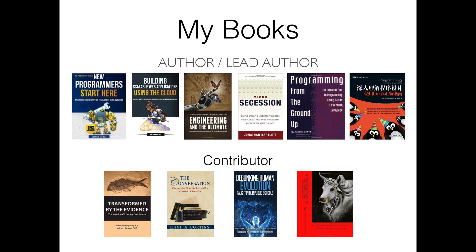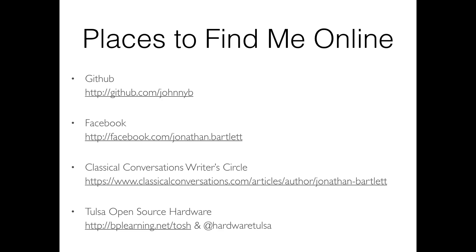You can find me online on GitHub and Facebook. I write for Classical Conversations, a national homeschool group. We're also restarting the Tulsa Open Source Hardware group — if you're interested in hardware, electronics, Arduino programming, Raspberry Pi, drones, that sort of thing. The first meeting is Wednesday August 24th at 36 Degrees North. The Google group is at bplearning.net/tosh and the Twitter account is @hardwaretulsa.